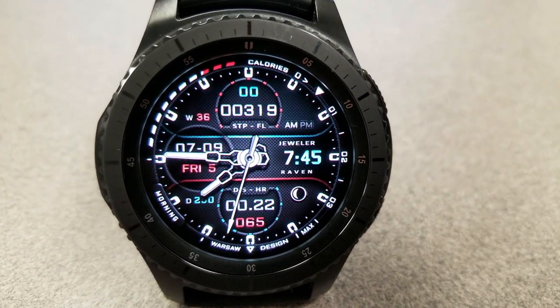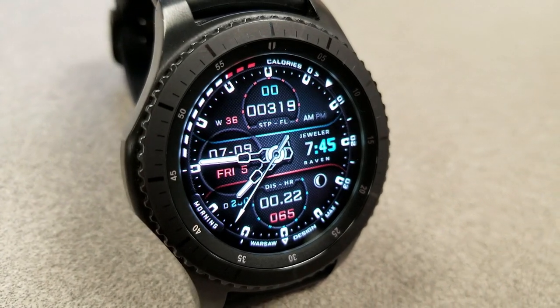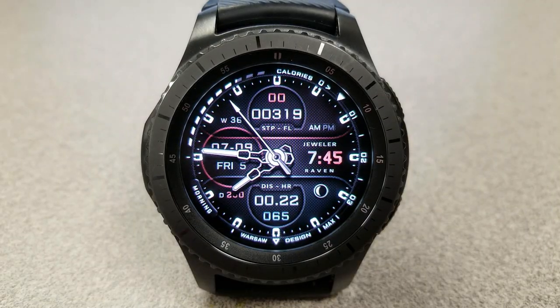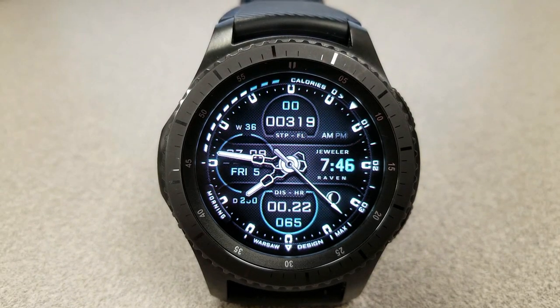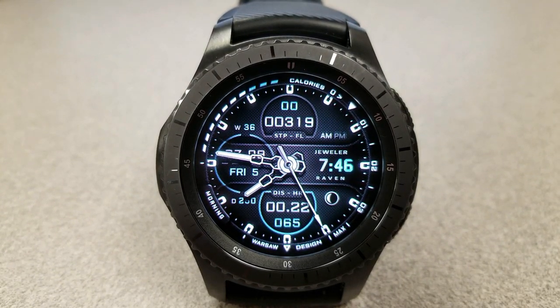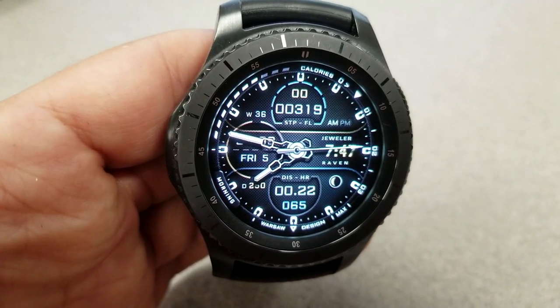Now to get to this level of customization, Jeweler included pretty much every display feature that you can imagine into the face, as well as the ability to change the upper and lower, left and right fonts, color variants, all those frames as well as stripes.